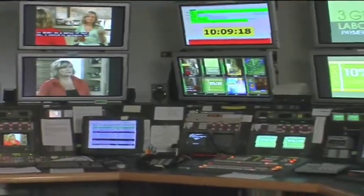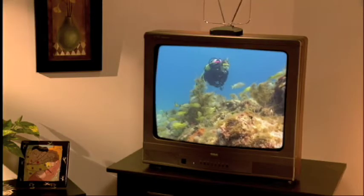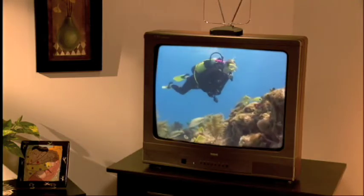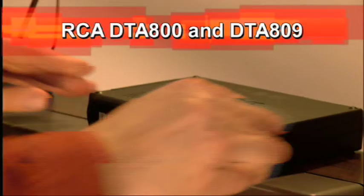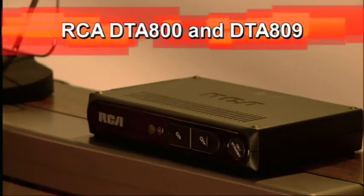One by one, America's TV stations are switching to all digital broadcasting. If you use an antenna with an analog TV to receive over-the-air programming, a digital TV converter box will help you keep your analog TV when the switch is complete. The RCA DTA 800 and DTA 809 converter boxes are affordable solutions and hookup is easy.